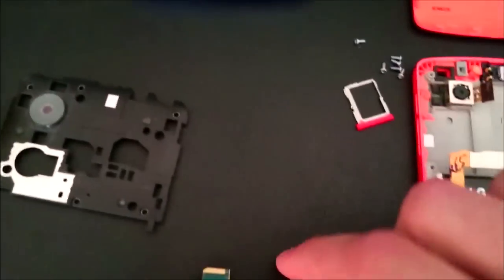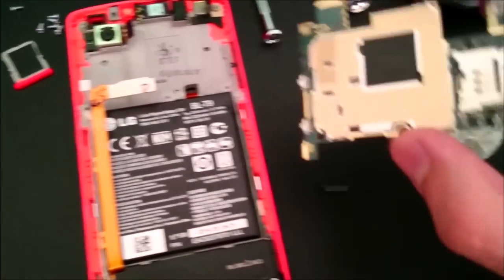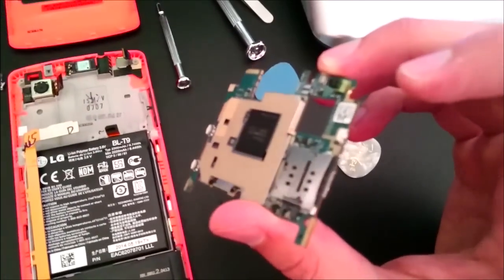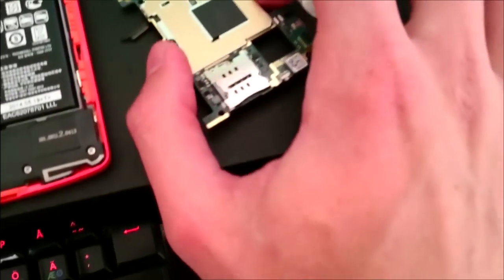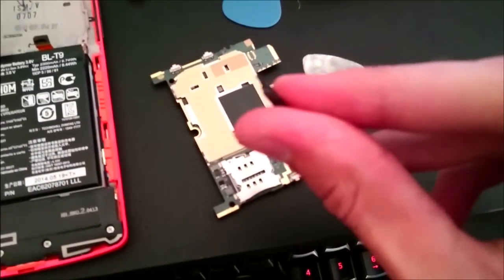When you have the motherboard off, you can see two buttons here and one button over here — and this one is the power button. You can also remove the physical button like this. This is the internal button.